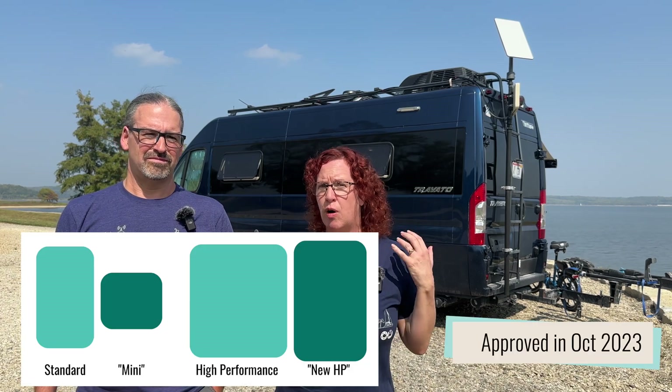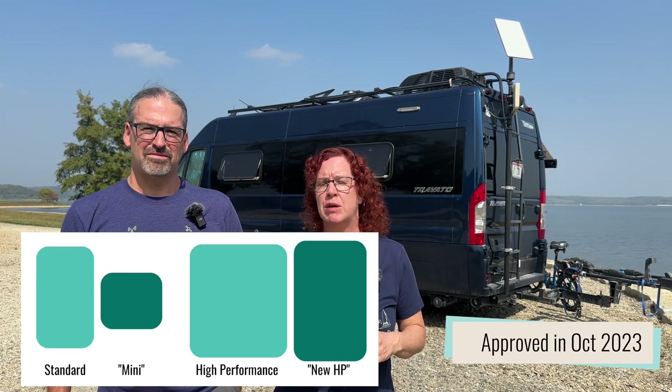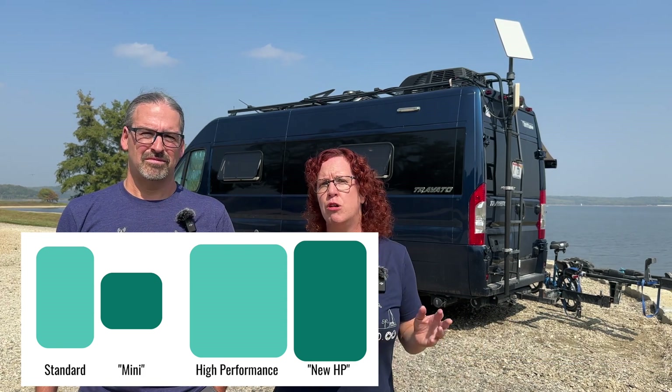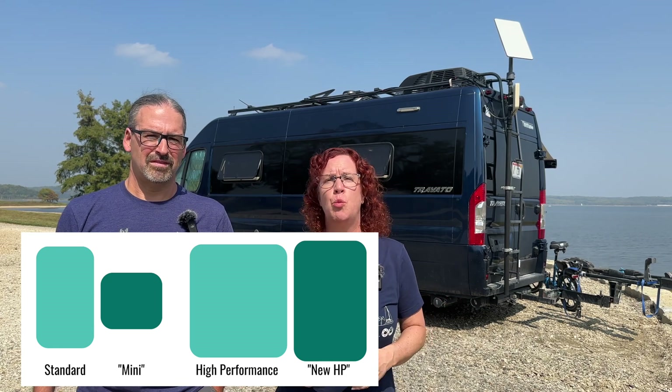Starlink has filed with the FCC earlier this year, hinting at two new dishes coming that will be smaller in size. We don't know yet if they'll be replacing this current equipment or just new options for specialized use. When those options come out, we'll of course have an updated video going over those to give you more information.